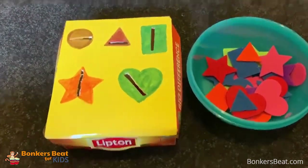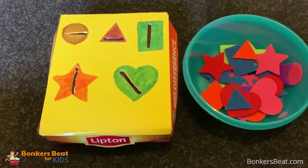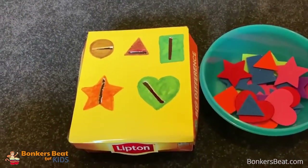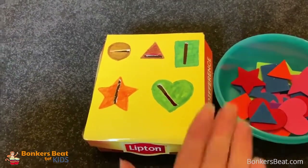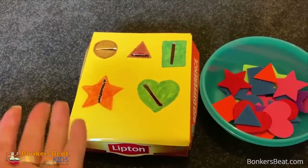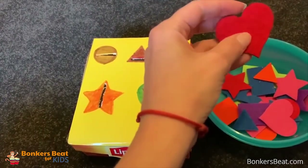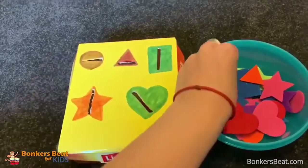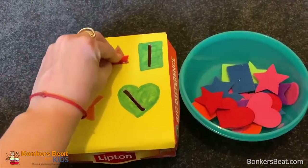So this is a very simple activity for the little ones, just to recognise different shapes. You can ask the children: can you pass me a circle, can you show me the rectangle, can you put the yellow heart in. It's a very basic tool just to get the children familiar with different shapes, and it's colourful so the children do engage with these sorts of activities.